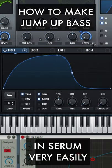How to create a jumper bass in Serum very quickly. First, in LFO 1, set trigger mode to quarter note with this pattern.